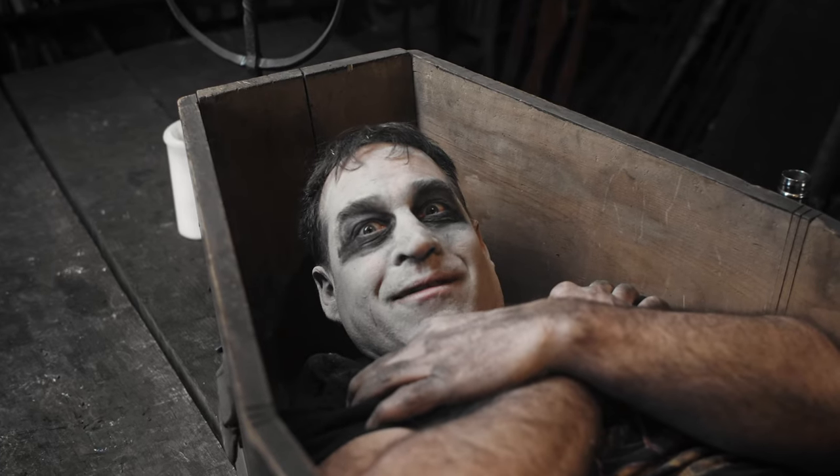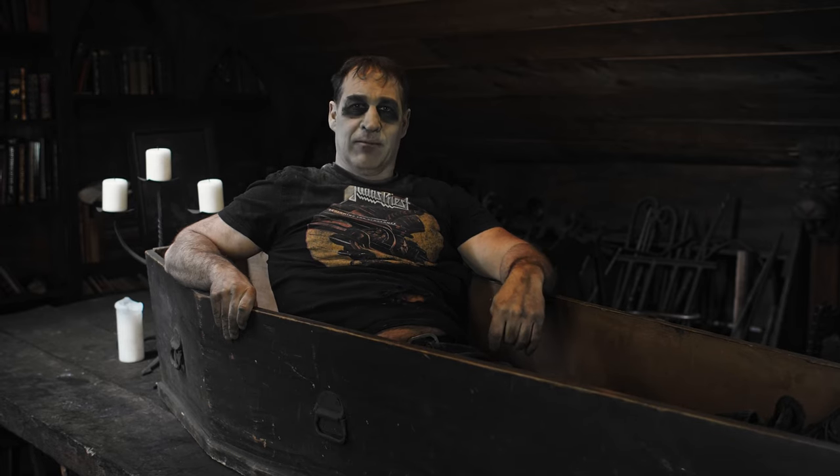Pimp my coffin! Hi there, how are you? I'm Count Thakula. Welcome to my video.